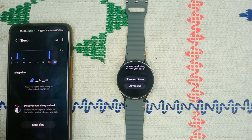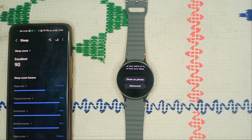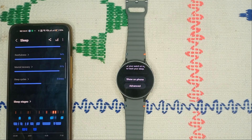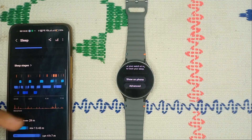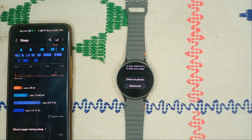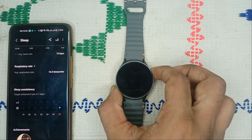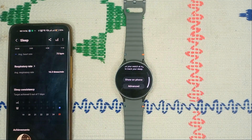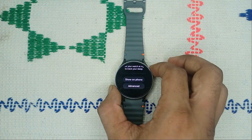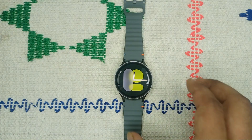Going back from that window, you will also see a sleep monitoring table where you can identify your sleep score and factors like physical recovery, restfulness, mental recovery, and sleep cycles. You will also see a bar graph showing wake time, light sleep, deep sleep, and more — accessible by pressing the Advanced button.